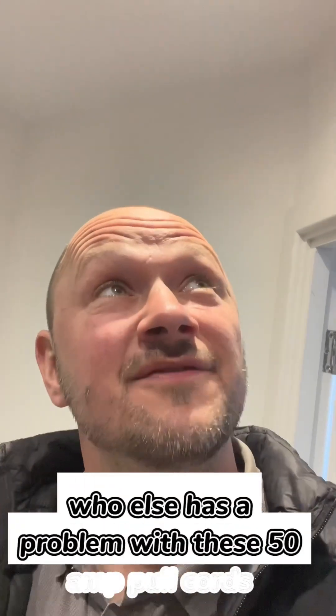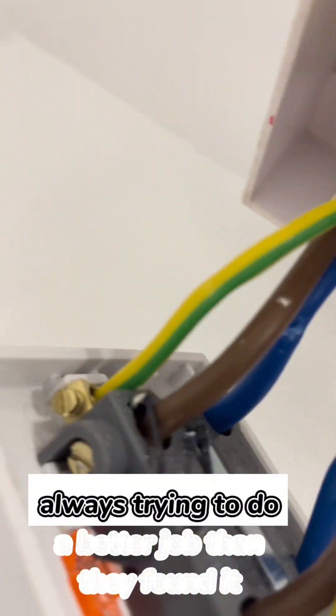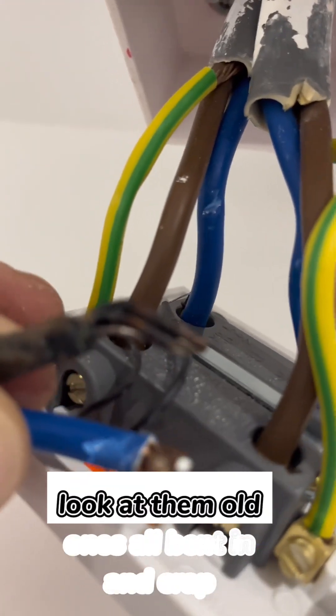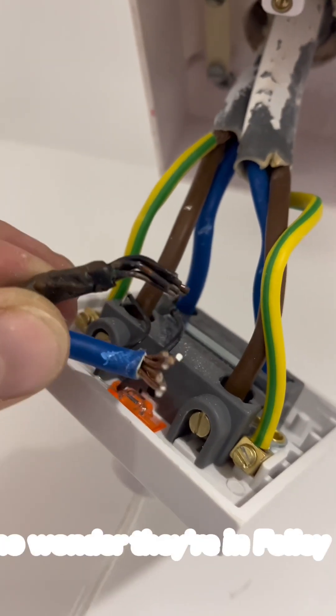Who else has a problem with these 50 amp pull cords? They're just not fit for the job. The whole switch is melting at 50 amps — always trying to do a better job than that. Look at the old ones, all bent in and crap. No wonder they're all faulty.